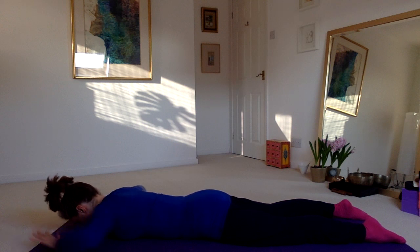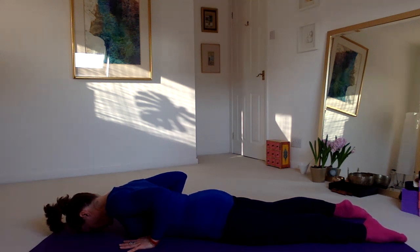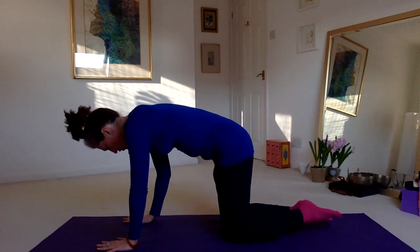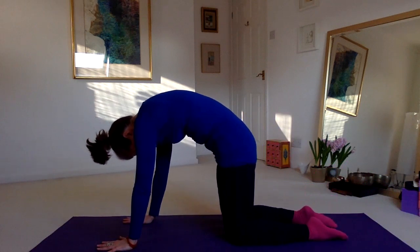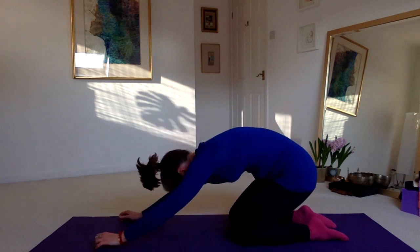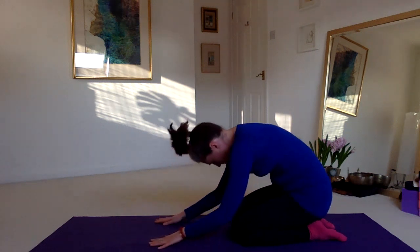Bring both hands alongside the ribcage to lift yourself up away from the floor. Lift from your low ribs first, feeling them rise away from the floor, then push yourself to upright. Come into a curl of the spine — pressing the palms down, slumping the chin, rounding the shoulders, tucking the tail under — then into child's pose. From child's pose, come to kneeling.